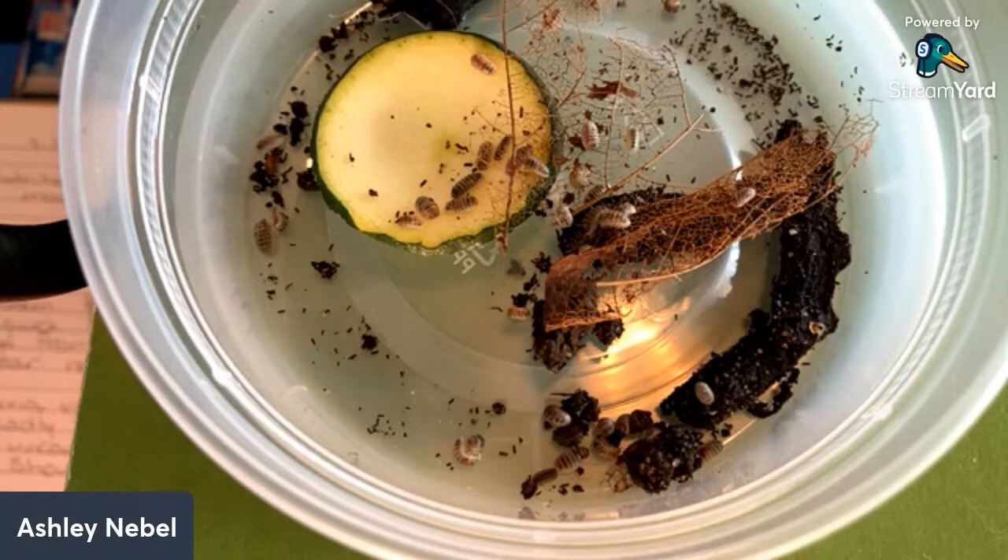You mentioned temperature range already. How about ventilation — are they picky? These guys seem to like a lot of ventilation. I have top ventilation and side ventilation throughout the entire enclosure. Depending on the seasons here in Wisconsin, I do have to tape over some because it's drier in the winter and more humid in the summer, but they do seem to like an adequate amount of ventilation.